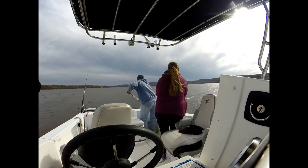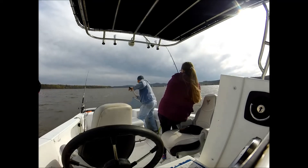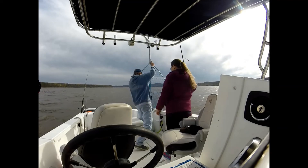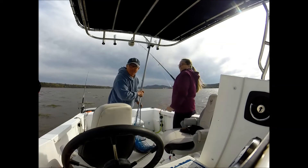Oh, he's a striker! Oh! Bring him up, bring him up, bring him up. Easy! We got a striper! We do have a striper!